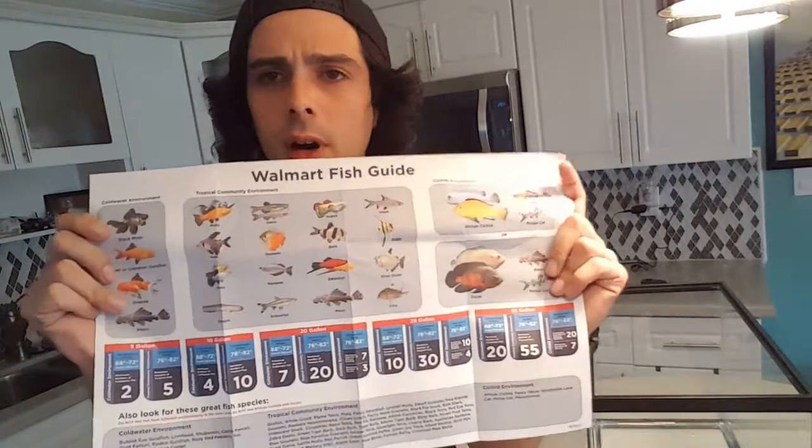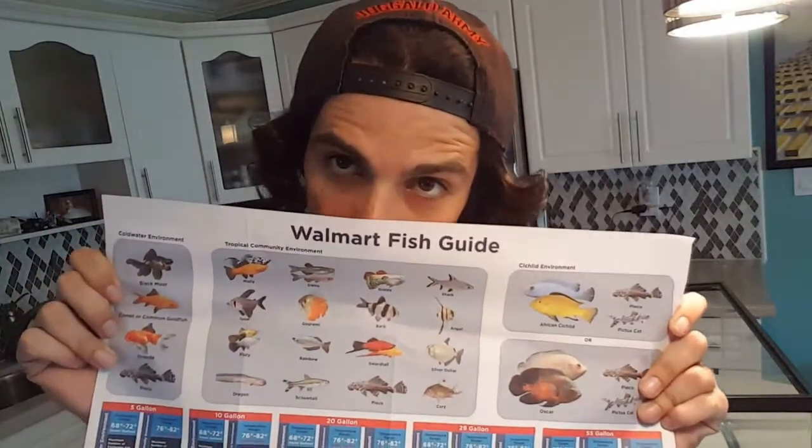It came with a filter, a little cartridge, and a little rubber nipple. It also came with an LED light, a little package of fish food, a little package of conditioner, a list of all the fish you can put in the tank, and a bunch of propaganda.